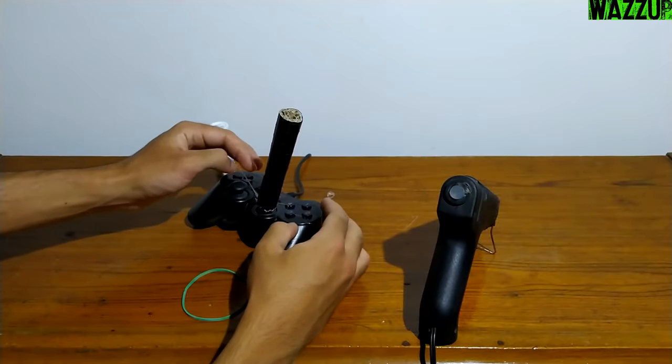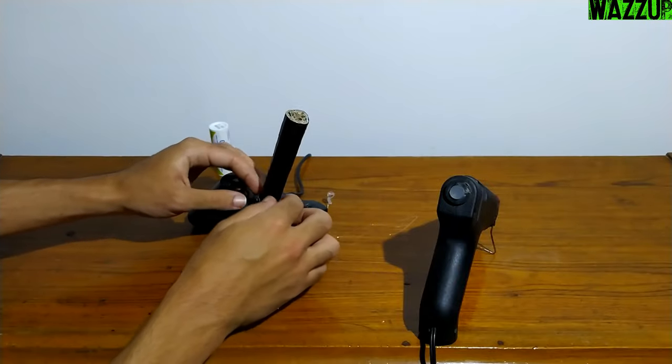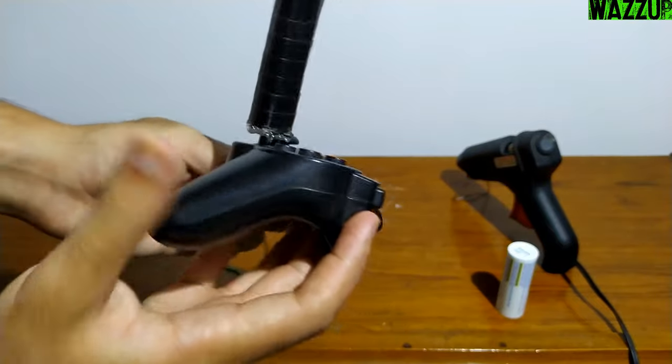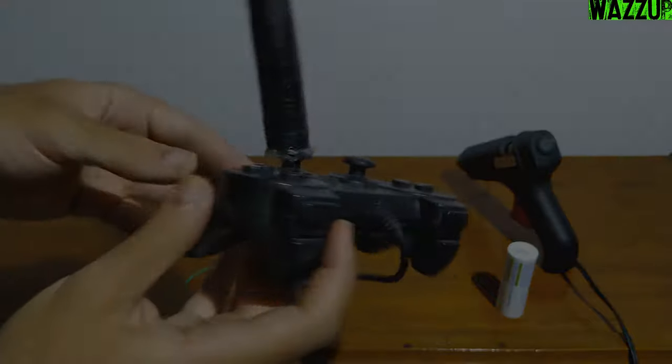I chose the cardboard stick because the weight of it is good for the analog. If you put a heavy stick on the analog you will end up breaking it. When you finish, leave the glue to cool down so it gets solid — maybe 15 to 30 minutes.